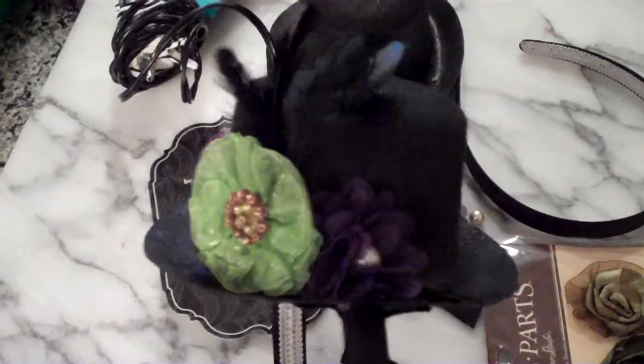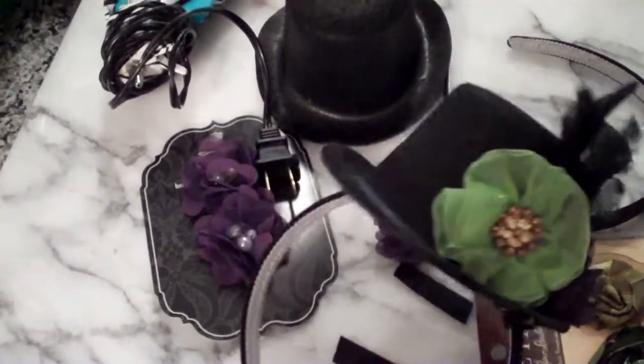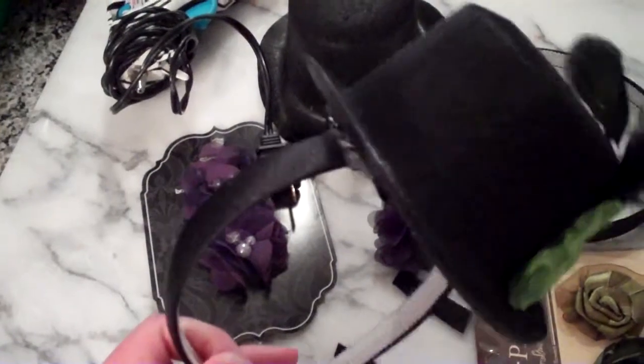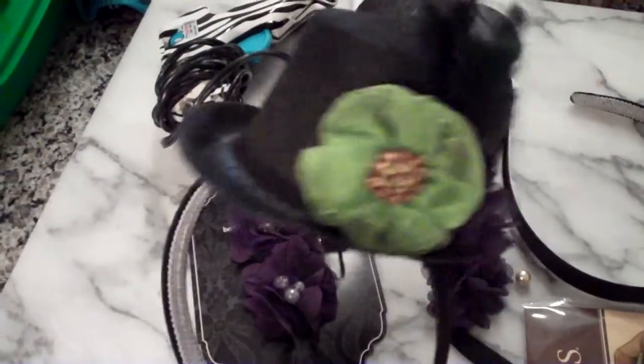I recently went to New Orleans and I saw all these little party hats that they were selling at the boutiques for about $30. I thought, I'm pretty sure we have stuff in our craft stores where we can make these a lot cheaper, so I'm going to show you how to do that today.